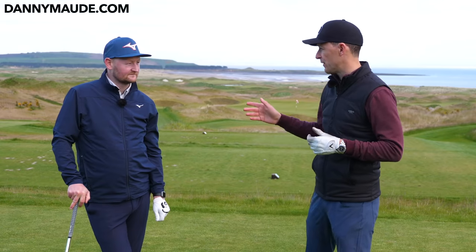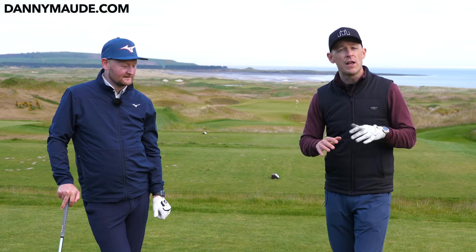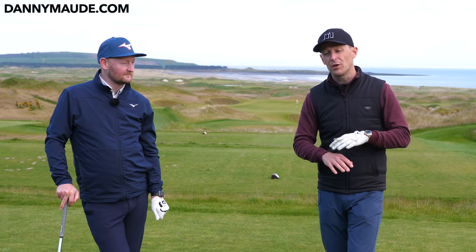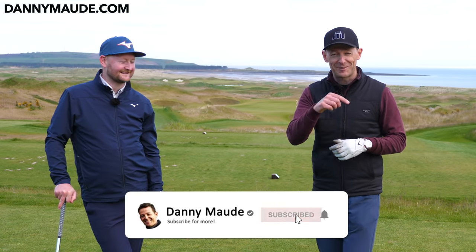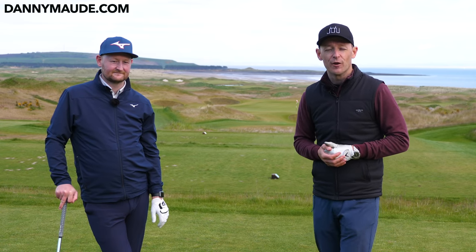I just want to say a massive thanks to Matt for coming on the channel — I really appreciate it. Remember, you never have to remember a thing. I'll put a free downloadable practice plan in the description box below covering all of these points. And of course, if this was one of your first videos, consider joining the community by pressing that subscribe button and the bell. But until next week, have a great golfing week.